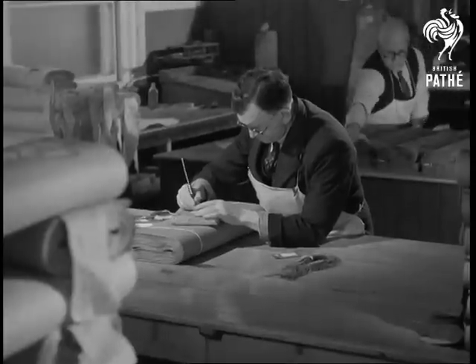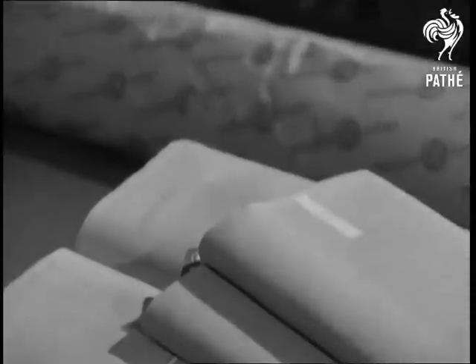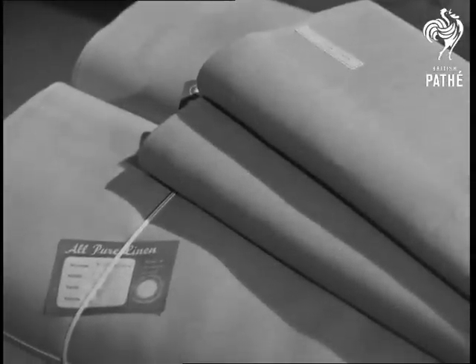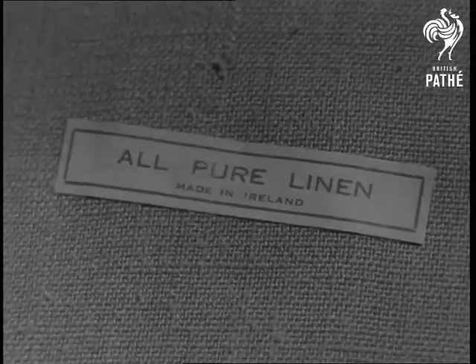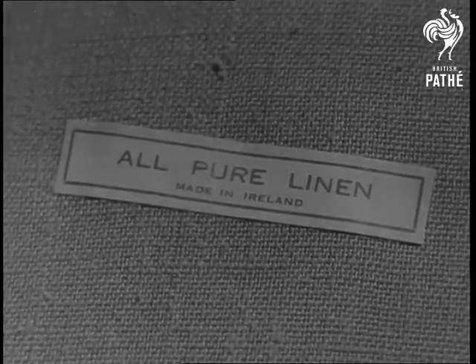The store to which linen from the looms, vats and rollers comes and where the orders for it are dispatched. Material of lovely colours and firm texture with its own special sheen. In a word, fine linen.